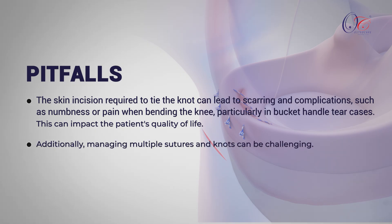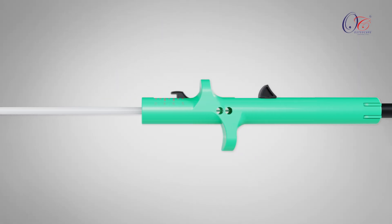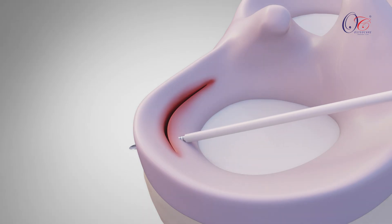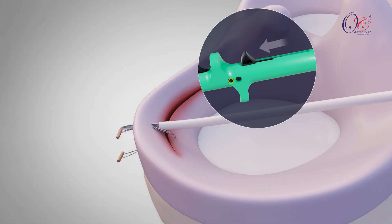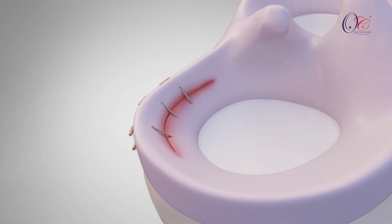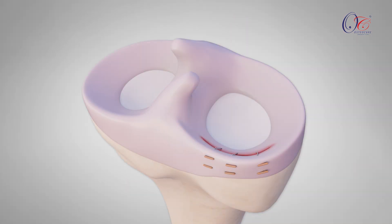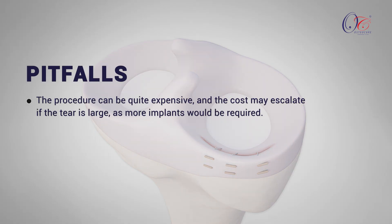Additionally, managing multiple sutures and knots can be challenging. Another technique available for meniscus repair is the all-inside repair. This method utilizes a specialized device with preloaded implants that pierce the meniscus and deploy the implants within the joint, leaving no visible scar on the skin. However, this technique has its pitfalls: the procedure can be quite expensive, and the cost may escalate if the tear is large, as more implants would be required.